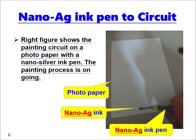Here we show how to use the nano-silver ink pen to make a circuit. The right figure shows the painting circuit on a photo paper with a nano-silver ink pen. The painting process is ongoing.